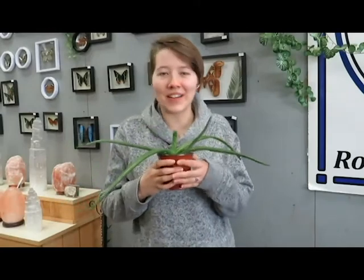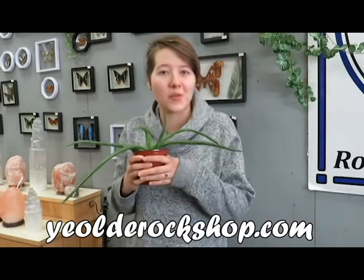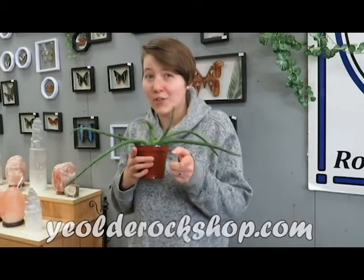Hi guys, I'm Leah and I'm your plant expert here at Jacob's Trading. If you haven't heard of Jacob's Trading, check the description below. We have some information about our online store and our website. Go check it out, it's pretty cool.